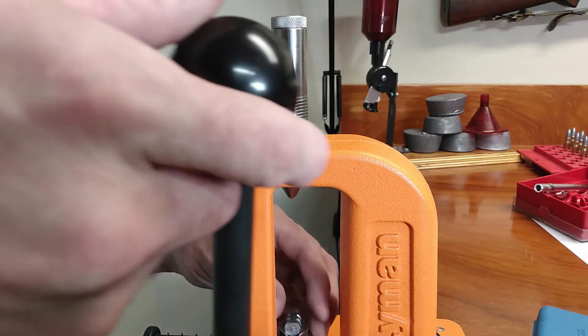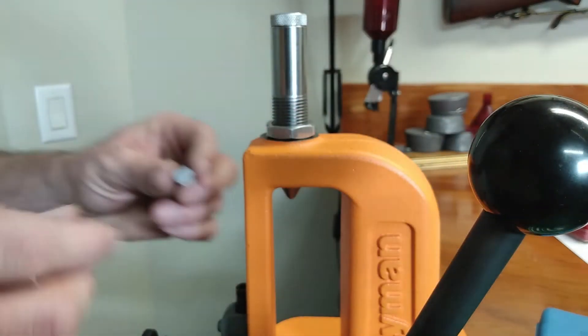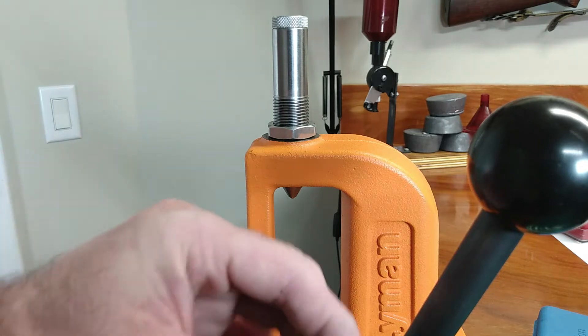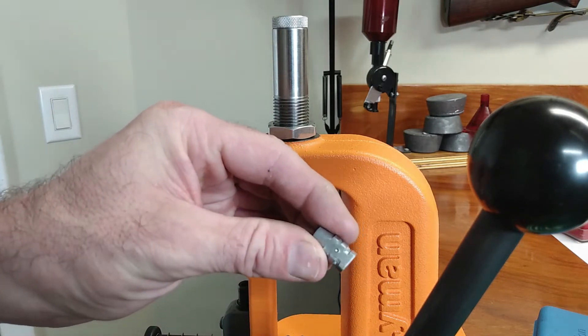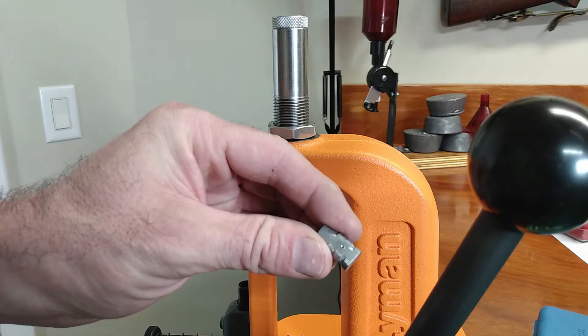Now we have it released and we have this little indentation that I'm now going to show you how to measure.